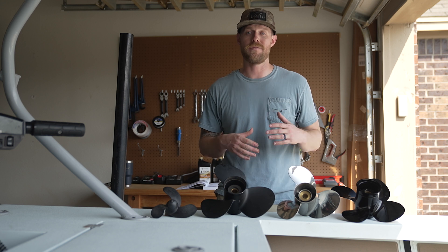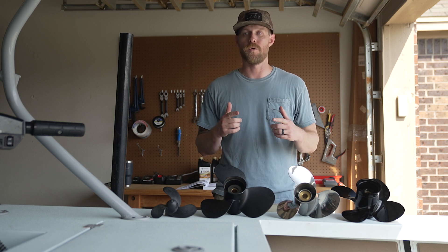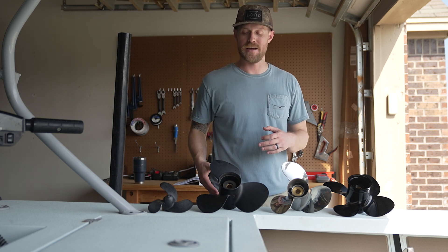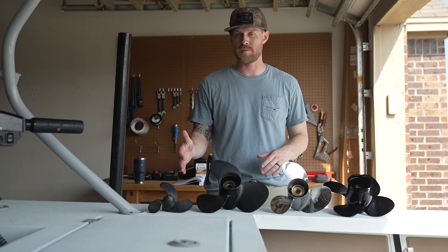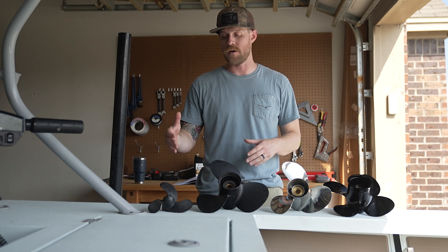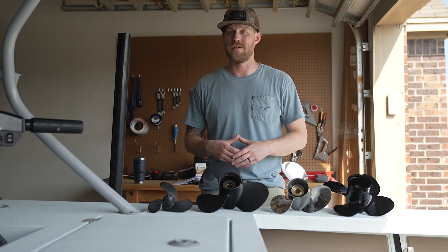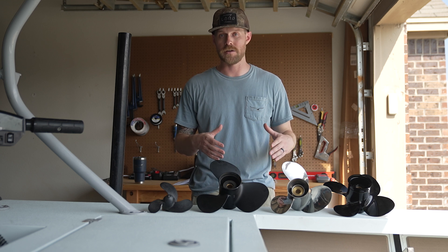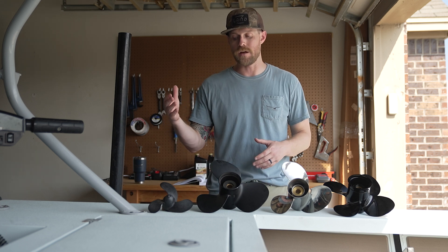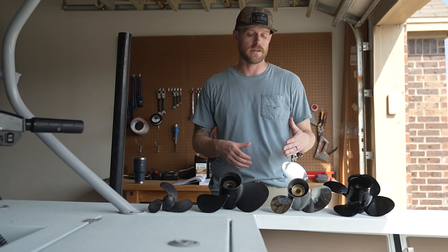Your propeller needs may vary based on season, application, or load, so you might actually need more than one propeller for your motor. Generally, propellers are going to come in one of three materials: plastic, aluminum, or stainless steel. Plastic propellers are typically used on lower horsepower motors. They have the advantage of being inexpensive, and with those motors, you're not typically looking for performance. A plastic propeller is not going to perform as well as the other options, and they tend to be a little more fragile and flexible than aluminum or stainless steel.